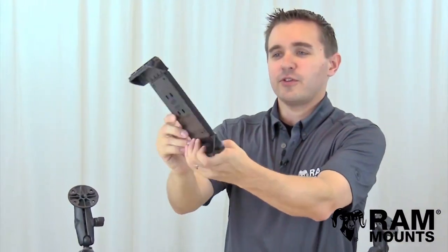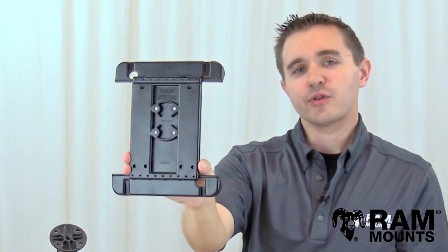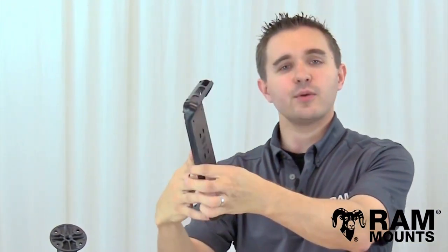The back of the RAM TabTite integrates a four-hole industry standard AMPS hole pattern, and these four holes can connect to any RAM mounting system so you can mount your tablet virtually anywhere.